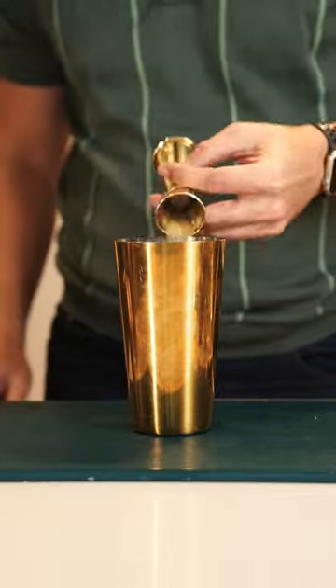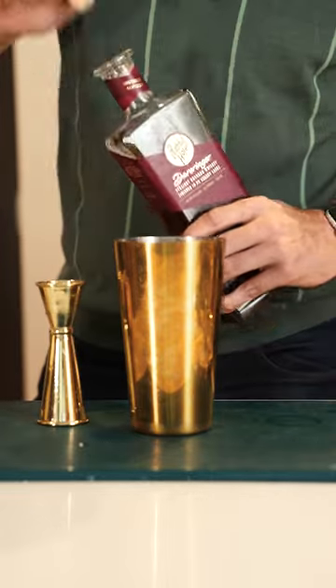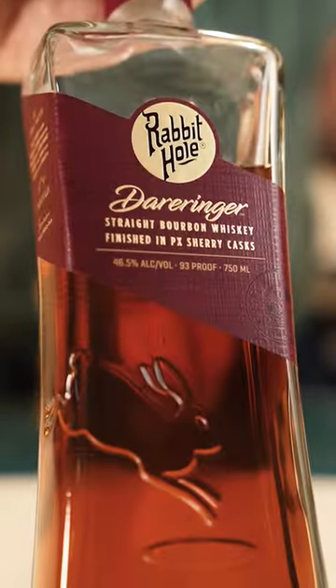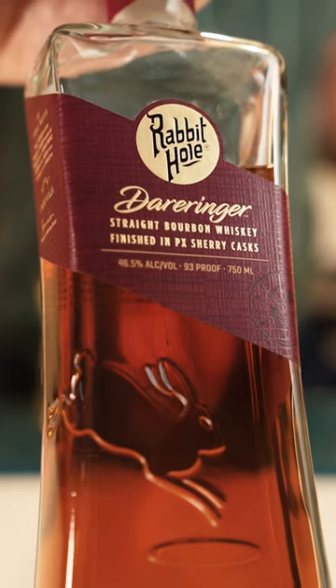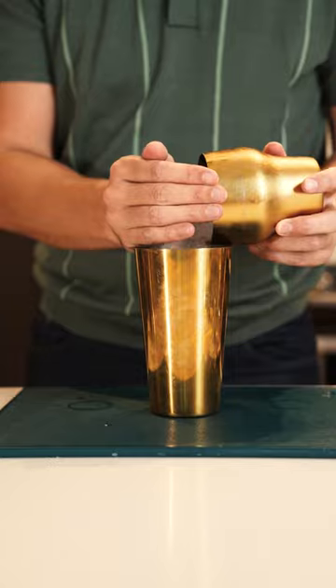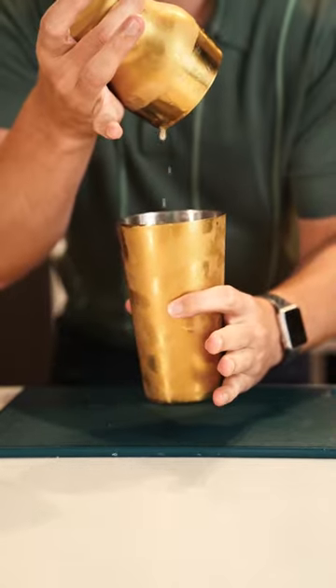First you're going to want to grab your shaker, add 3 quarter ounces of lemon juice, 3 quarter ounces of simple syrup, and 2 ounces of your favorite whiskey. In this case we are using Rabbit Hole's Derringer, which is finished in Pedro Jimenez sherry casks. Add some ice to your shaker, give it a good shake, and then strain over a large ice cube.